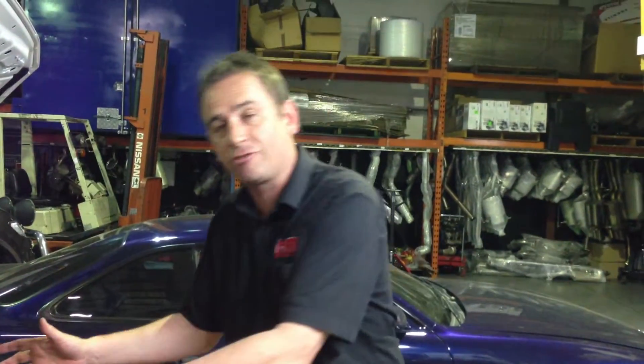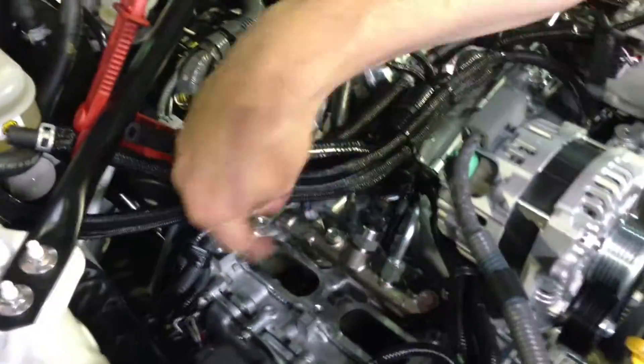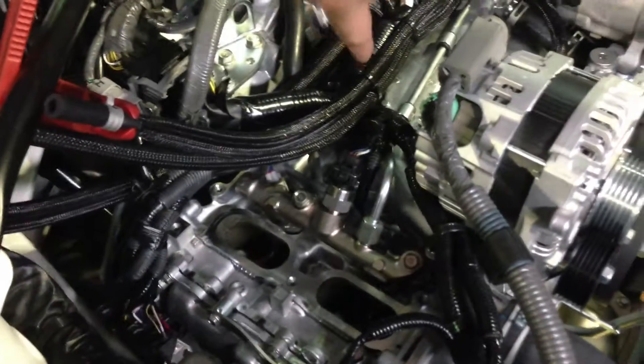I want to grab this opportunity and show you what the engine looks like without an inlet manifold. We've taken the factory standard manifold off — I'll get my cameraman to come over. You can see the intake to the heads and down behind the valves, which obviously go into the engine.